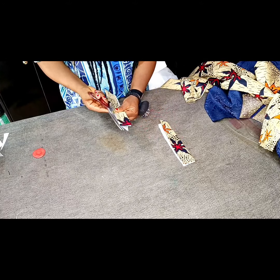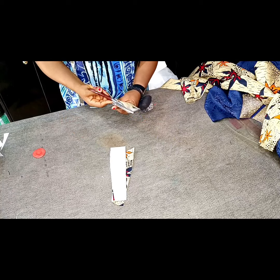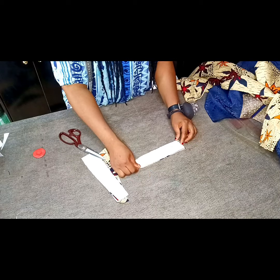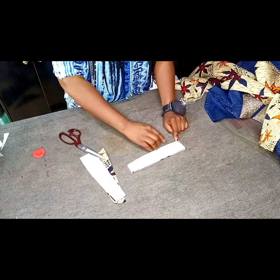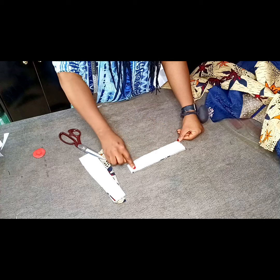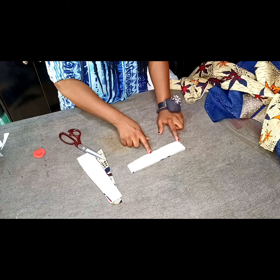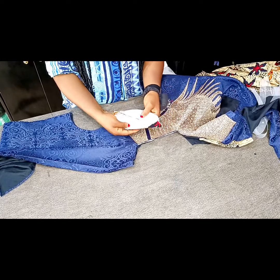I'll repeat the same thing for the other piece and also divide it into two. Then I'll go ahead and stitch both pieces on three sides, right side facing right side. Make sure that the curved side is facing the curved side — you don't want to make the mistake of sewing it wrongly. I'll sew at a little more than a quarter inch — not up to half inch — at the three corners, then bring it out from the bottom. I'll stitch it at that side, then turn it out from the bottom.